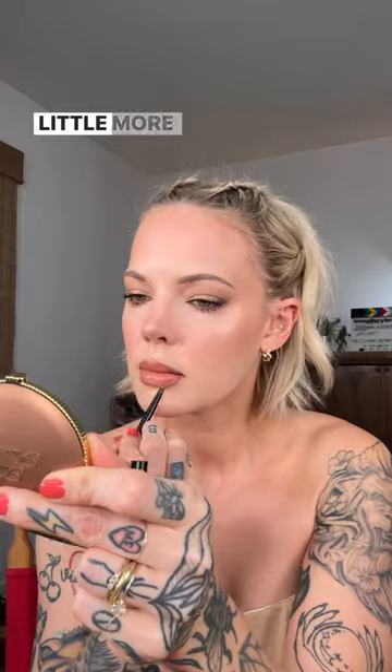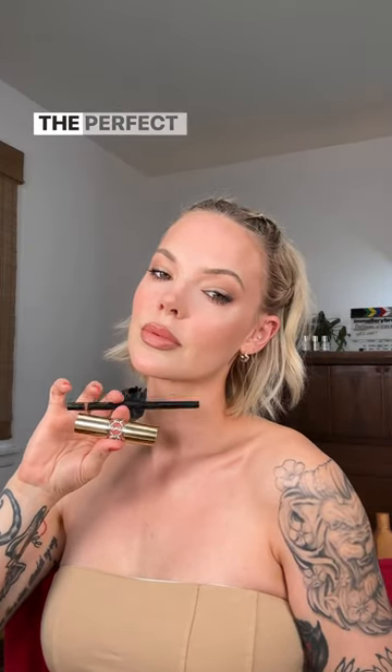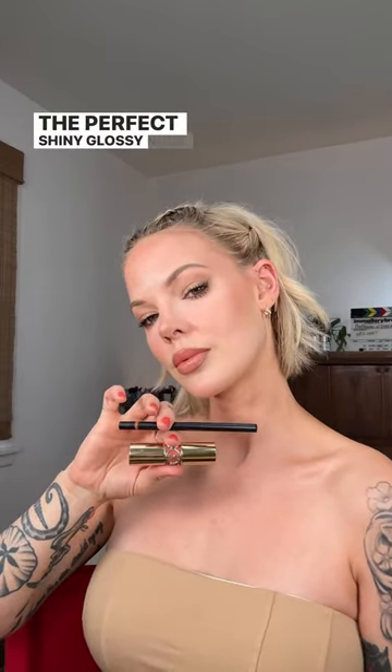And then I go back in with Mink and contour and line my lips a little more for a plumper effect, and boom, the perfect, shiny, glossy nude lip.